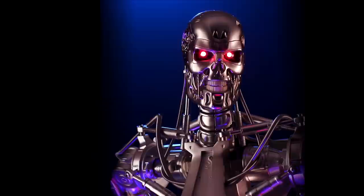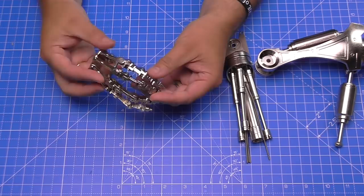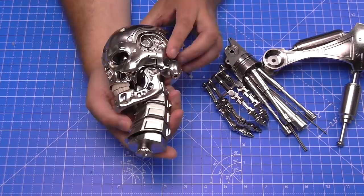Hi, welcome to my channel. We now have pack three of Agora Models' Build the Terminator. This build is certainly coming along - let me show you a review of what we've already done in packs one and two. We've done some components for the arm, the tendons and muscles, the hand with all the finger fixtures provided by Agora Models, and the head. We're going to be working on the head to start off with in stage 21 through to stage 30.